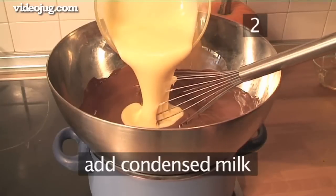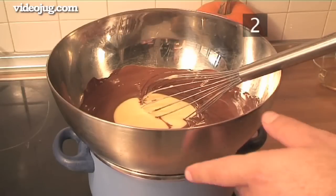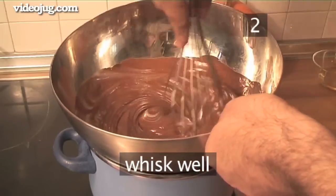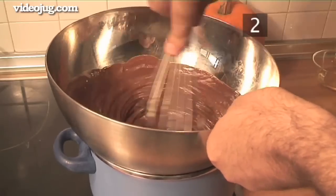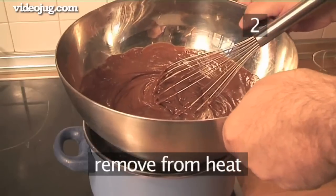Next, add the condensed milk and whisk together well. Now allow it to cool away from the heat.